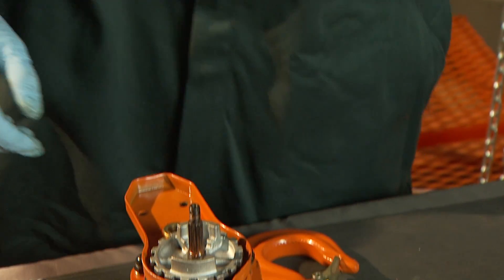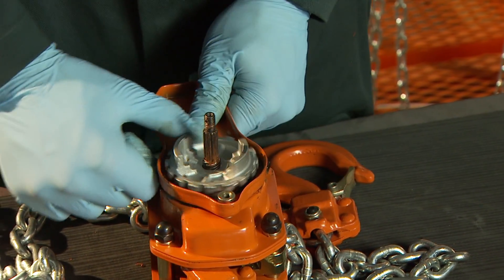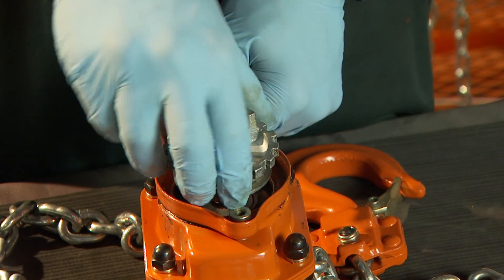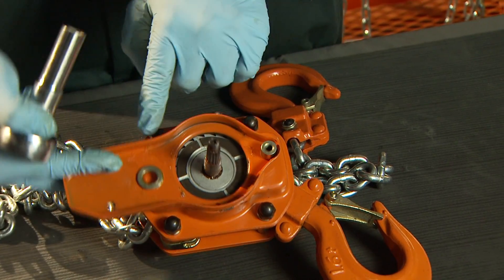Spin the changeover gear counter-clockwise to detach it from the pinion shaft. Your hoist may be equipped with an overload limiter rather than the standard changeover gear. The disassembly process is the same.